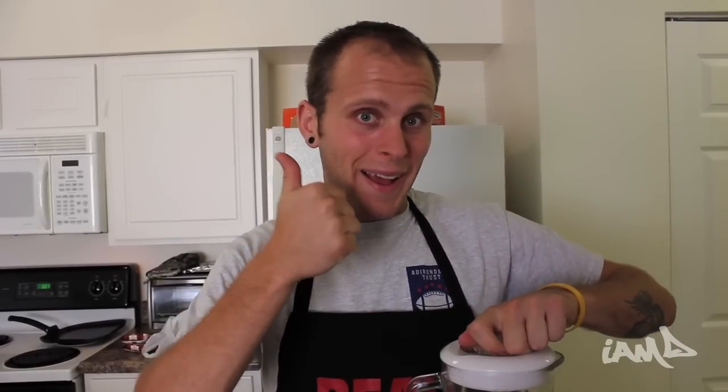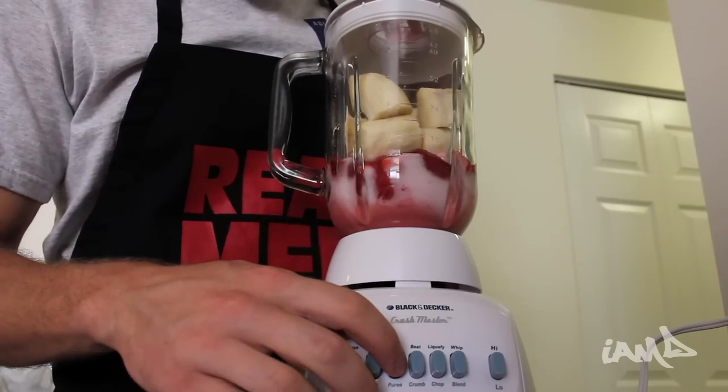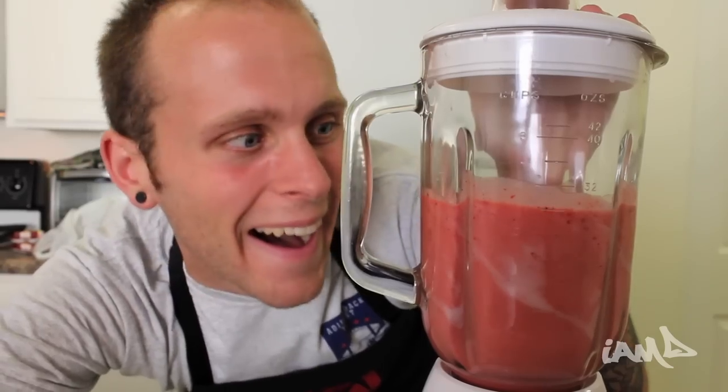Don't forget to peel the bananas! Now let's get blending — we're keeping it real while keeping it safe, so always put the cap on the blender. The smoothie's ready, but there's one thing missing: whipped cream!